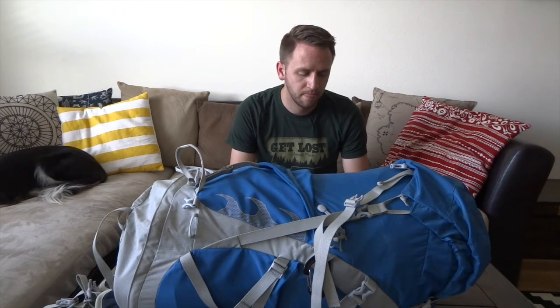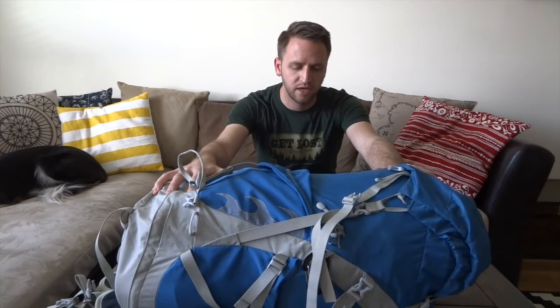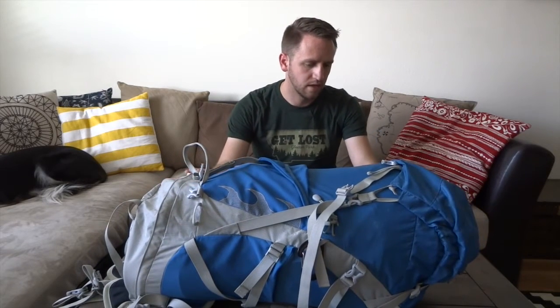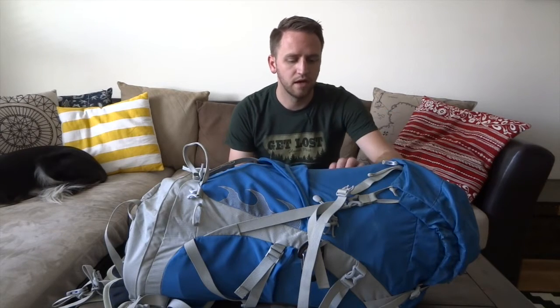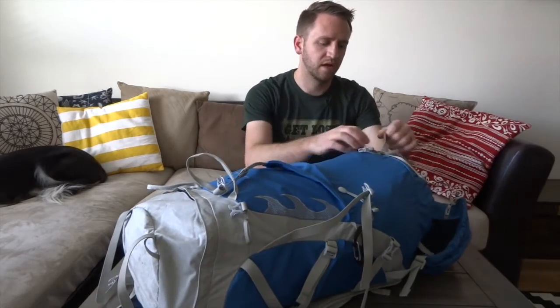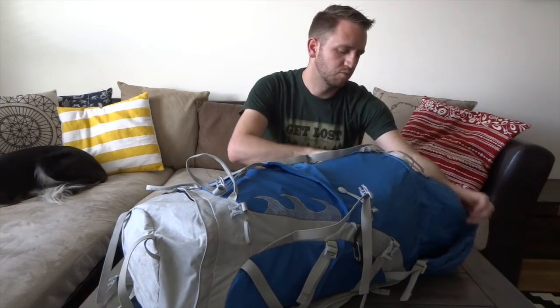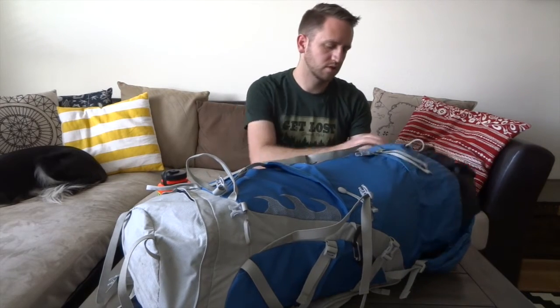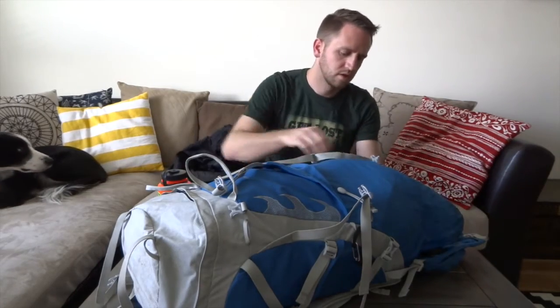Let's get into tip number one, which is take less gear. One of the things I see with new backpackers is we're simply taking too much gear with us. I have a lot of stuff in here, but it's still pretty minimal compared to what we might see from other types of setups.